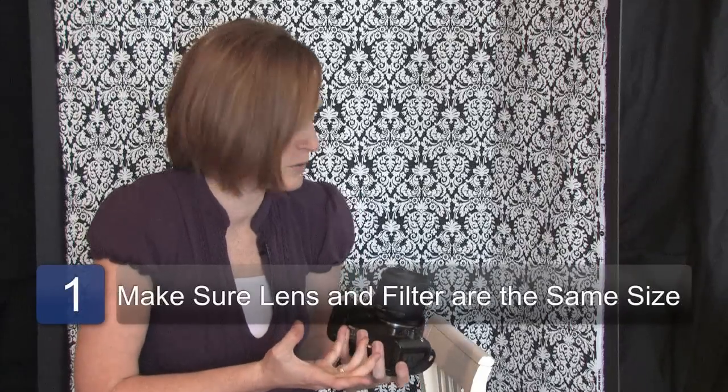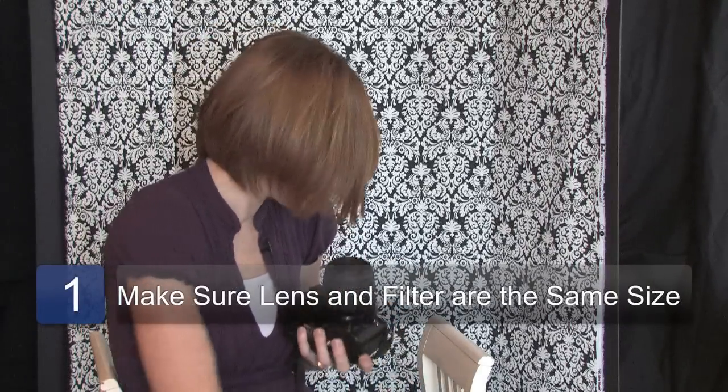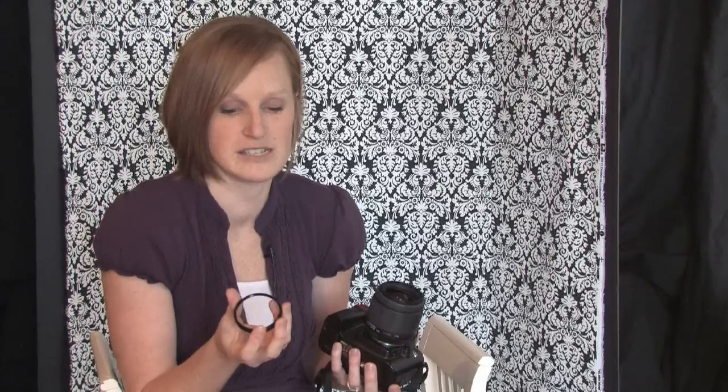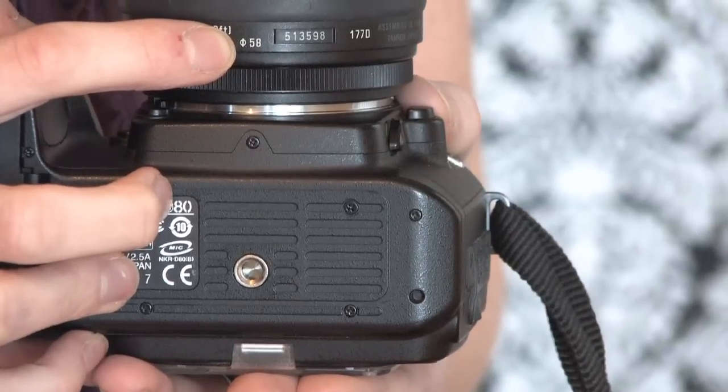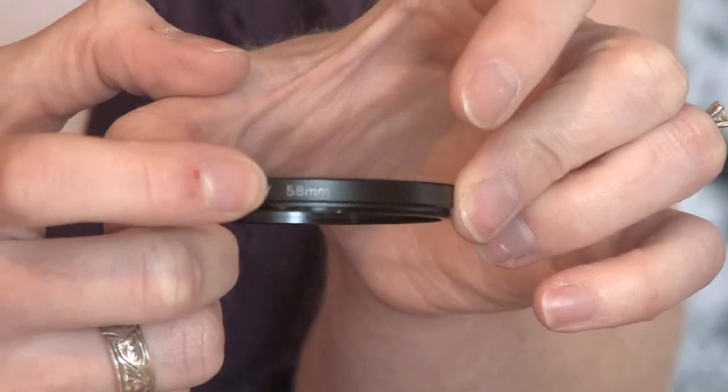First you need to make sure you have a lens and a filter and make sure that they match in size. This one says that it is 58mm here and the lens filter says 58mm.